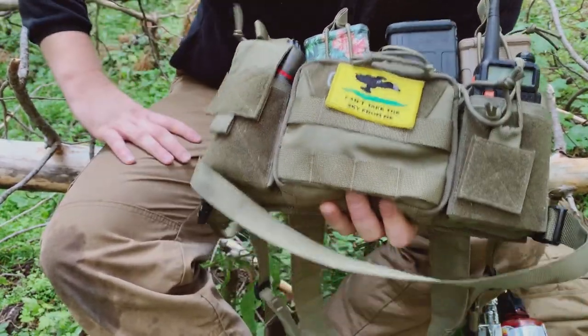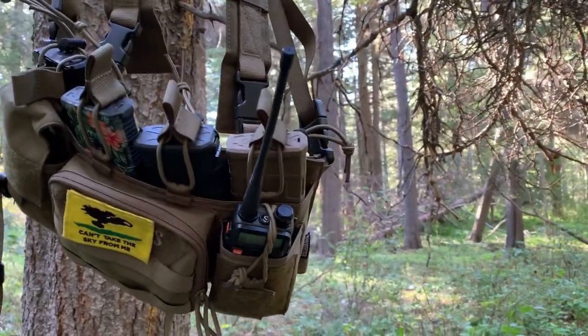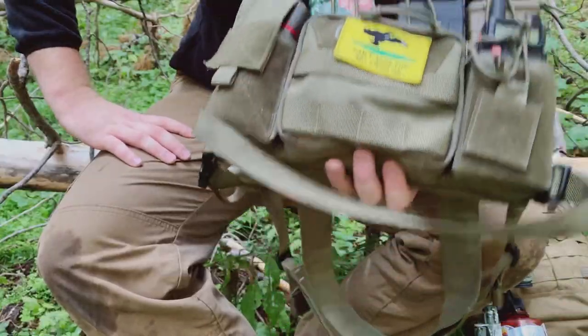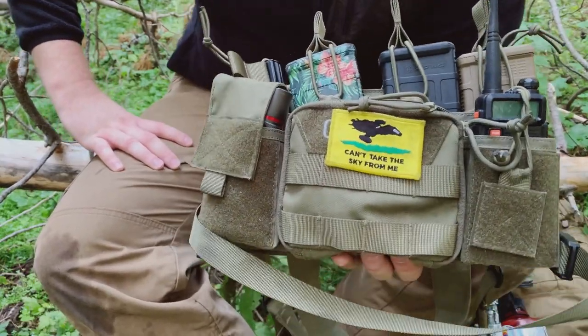First, let's go over the specs. This chest rig is made out of 500D Cordura. It says American-made Cordura on the Amazon webpage — I highly doubt that. This is almost certainly 100% made in the People's Republic of China.